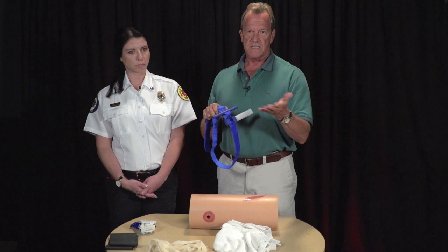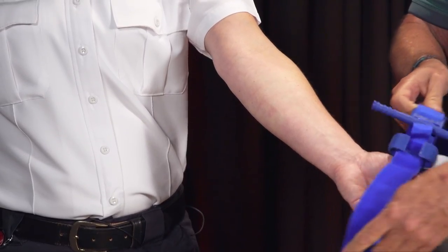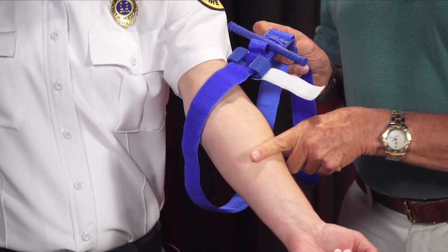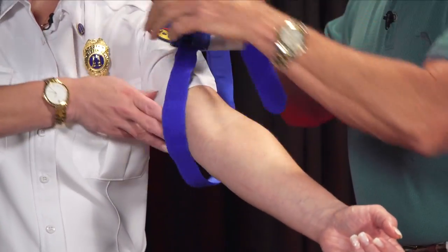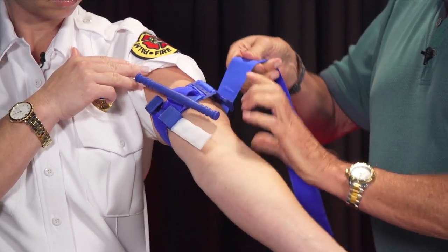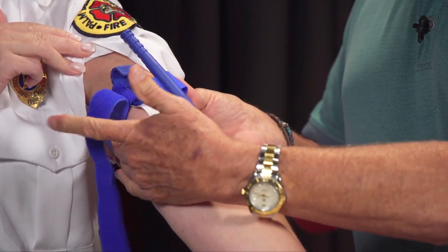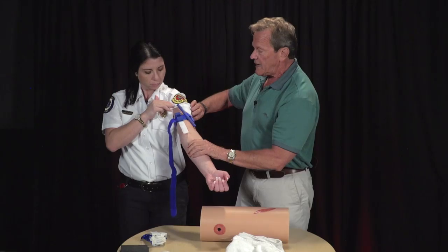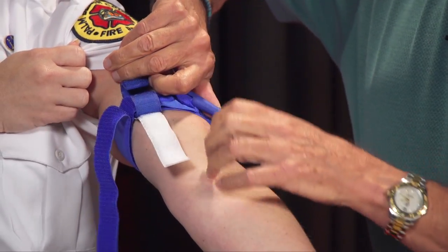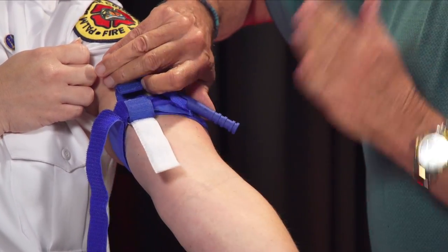Jessica's bleeding here and I haven't been able to stop it with direct pressure, so we're applying a tourniquet. You want to place it at least two to three inches above the injury — or higher on the extremity is acceptable. The key with the CAT tourniquet is when you first put it on, get all the slack out as much as you can and bring that Velcro loop right up to the bottom of the clip. Then use the windlass rod and twist it. If it's tight already, it only takes one or two turns to stop the arterial blood flow.